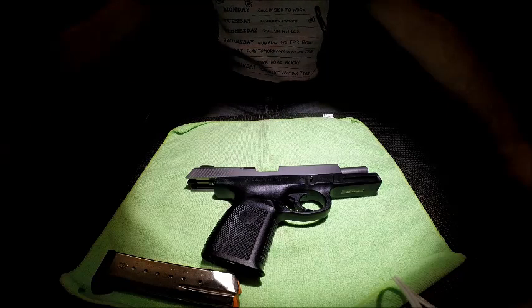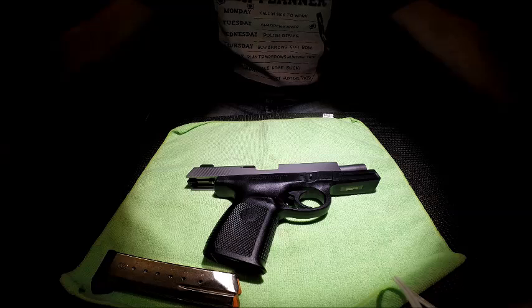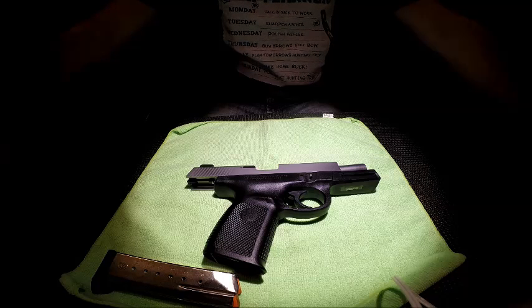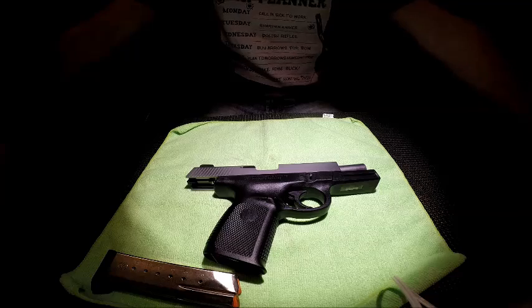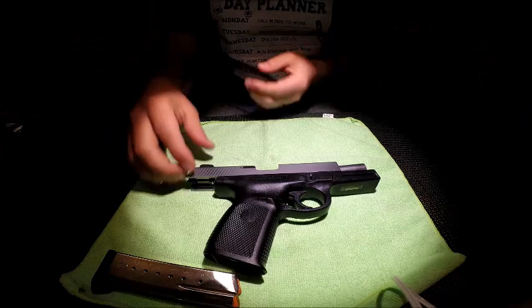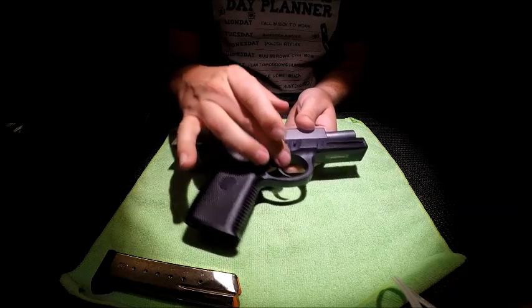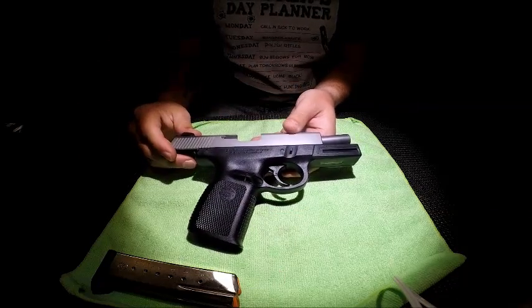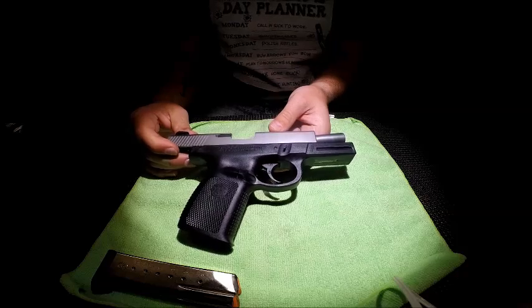The trigger on these averages 11 pounds — some have reported 12-pound triggers. It is probably the heaviest trigger I have ever experienced on a firearm. I own a double-action Ruger P95 with a 9-pound trigger, and I thought that was heavy until I shot this. So if you pick up the SW or SD series from Smith & Wesson, the first thing you should do is change out this trigger. I recommend a trigger job first and foremost — there are forums online where you can look into it.